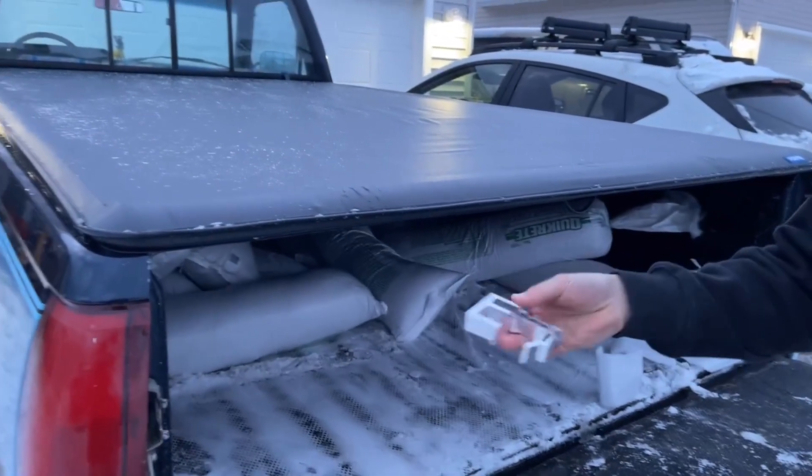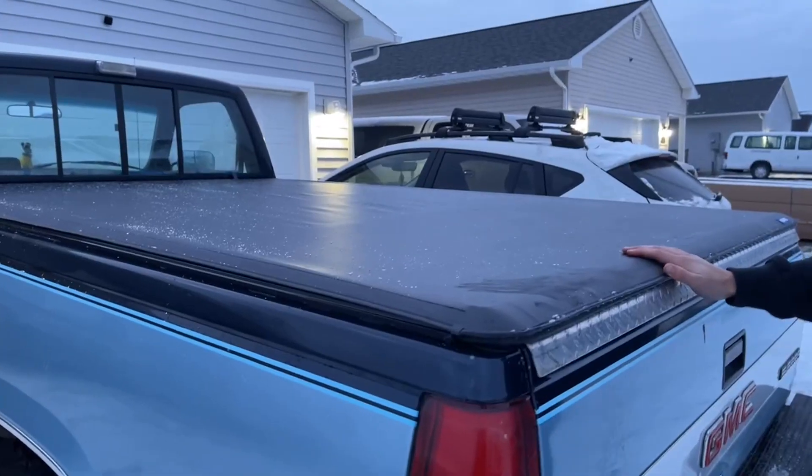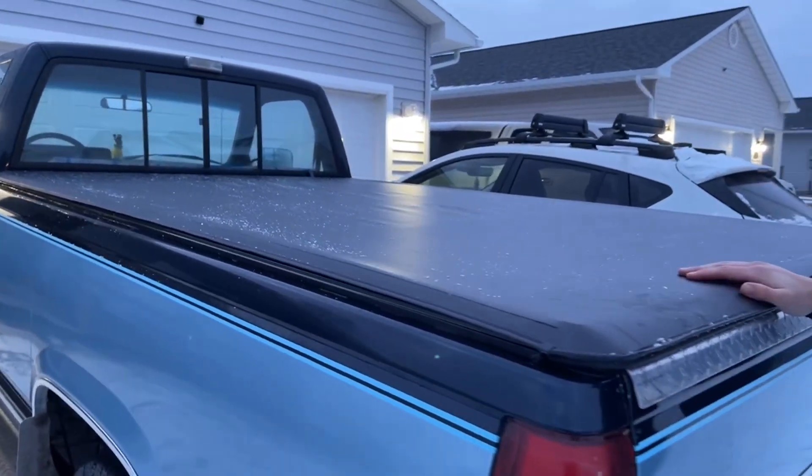It's a super simple install. All I had to do was lay it on there and then use these clamps — no tools needed. I got this just so I could put all my tools in the back, and if you need to do that, this is perfect.